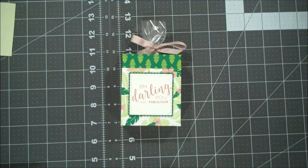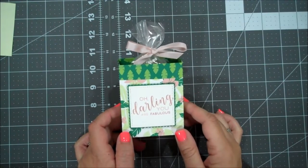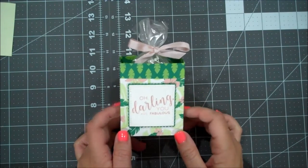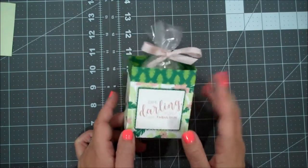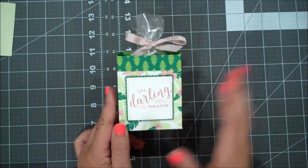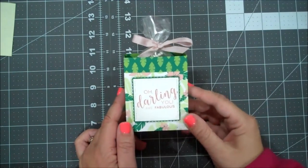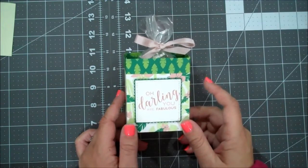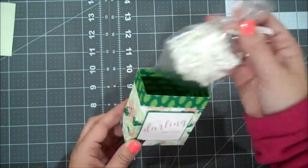Hi everyone, this is Shannon from theirishscrapper.com and today I have my April team make and take project for my team of lucky stampers. Each month I like to create a little project and then send them all kits. Since most of them are not local, I mail them out and then we can all create a cute little project together. So this is the project we're creating — this cute little gift bag.